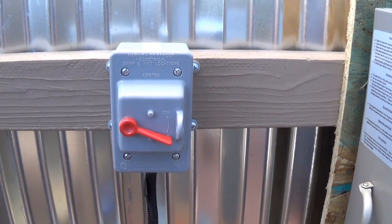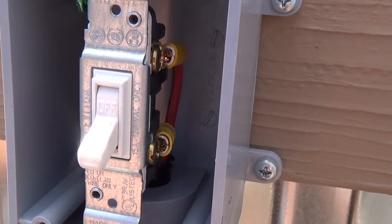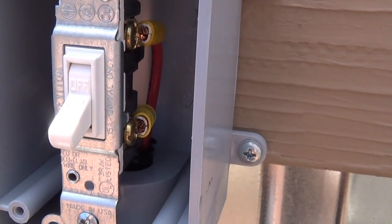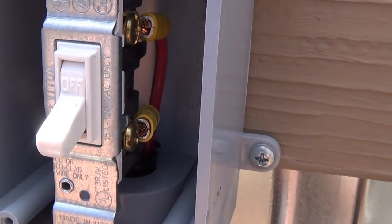Now let's look at the switch. This switch is a standard 120-volt, 15-amp type switch, but I've wired it for 12 volts.